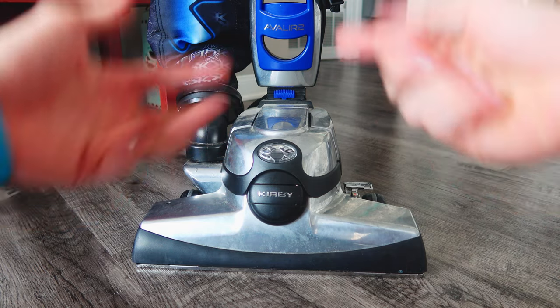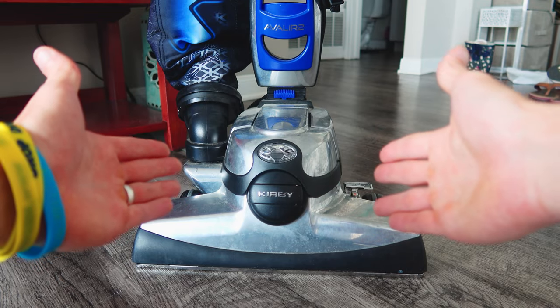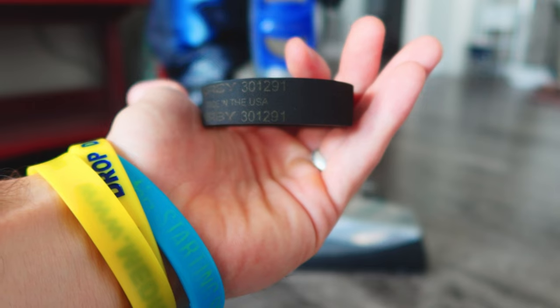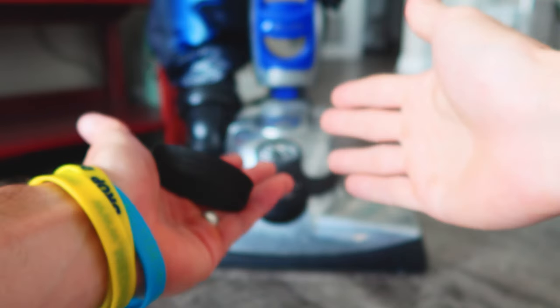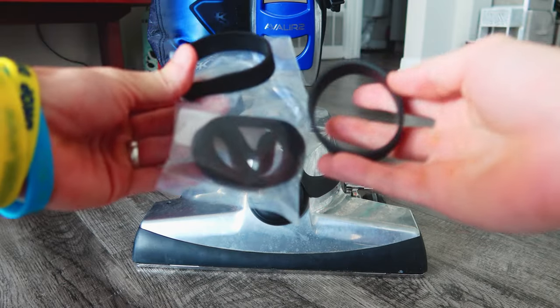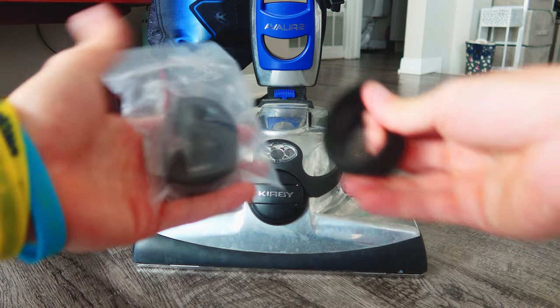Maybe your brush roller isn't spinning, or your belt is slipping, or your belt's broken and it's not even on the vacuum cleaner anymore — this video will be able to help. The belt part number is 301-291 for reference, and I actually got a six-pack off of Amazon for about seven bucks. I'll put a link in the description; it'll give you some spares if you ever have to change it again.